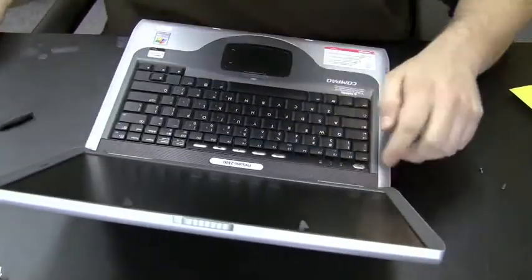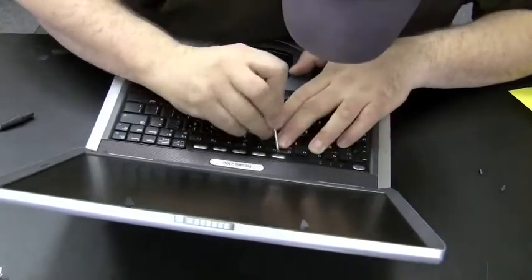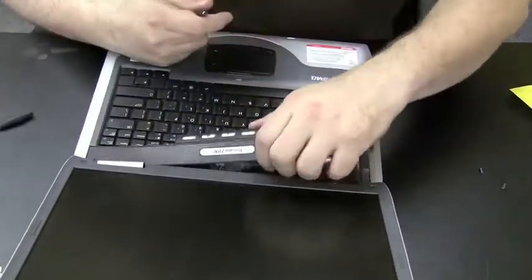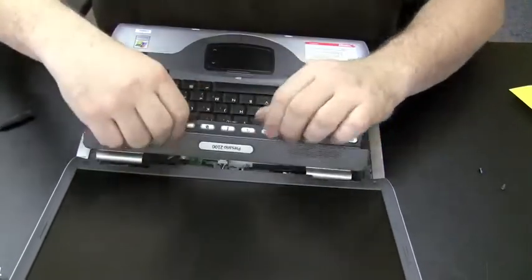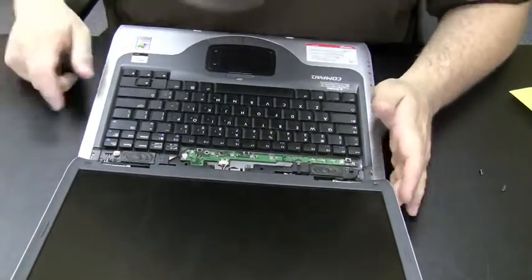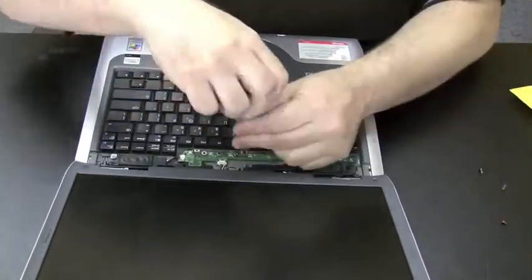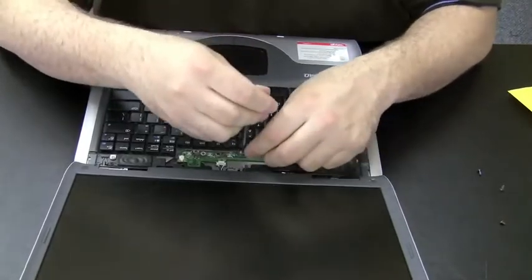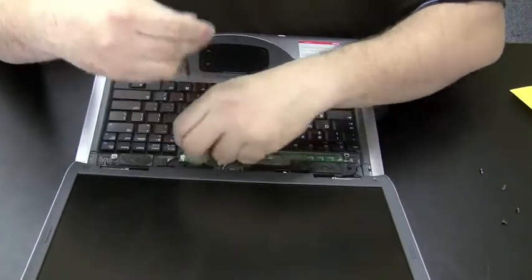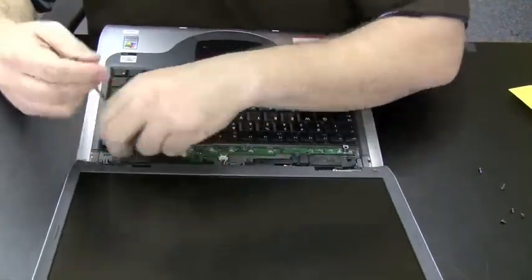I'll end this video by showing you a series of clips of me taking drives out of different laptops, just to give you an idea of the variety of ways it can be done. This compact is one of the older machines where you actually have to get under the keyboard to get the CD drive out. To get under the keyboard, you first have to take off the plate that sits above the keyboard. I unscrewed two screws from the back earlier, and with those screws out I can just pry it up — easy to pry by getting under the hinge covers with a flathead screwdriver. Then I take off four screws above the keyboard, get the keyboard off, and then we have access to the CD drive.